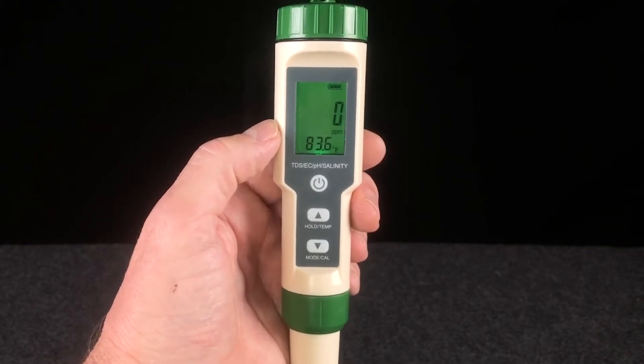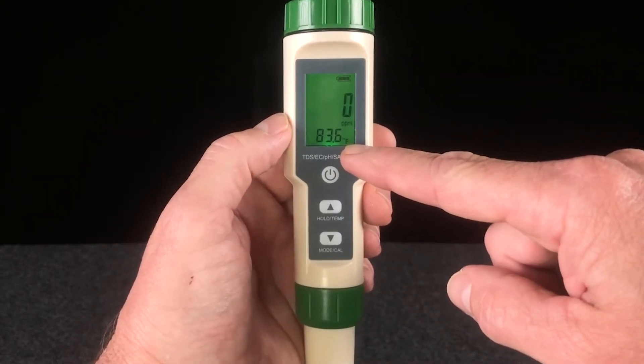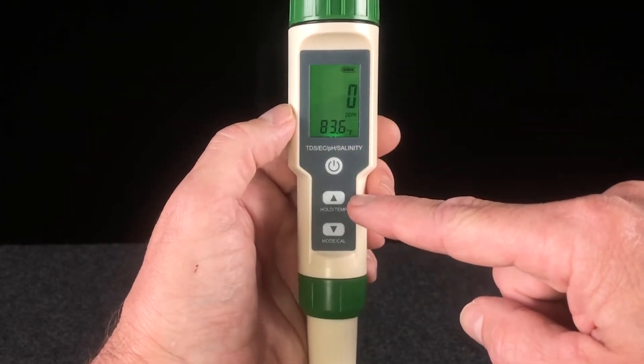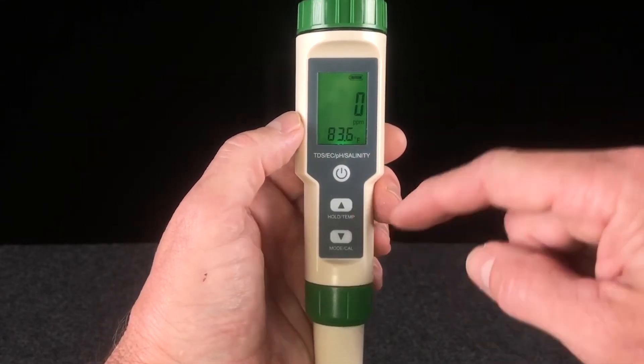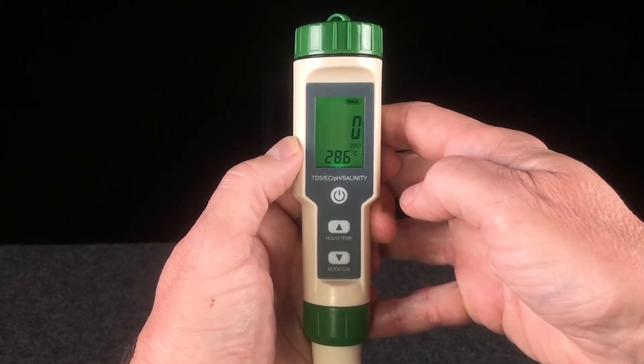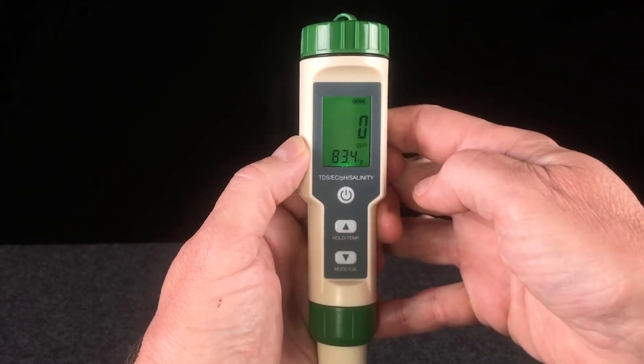You'll notice that the temperature at the probe is always displayed on screen. To switch the temperature scale from Fahrenheit to Celsius and Celsius to Fahrenheit, press and hold the hold temp button for two seconds, then release. To switch it back, do the same thing — press and hold for two seconds, then release. It's as simple as that.